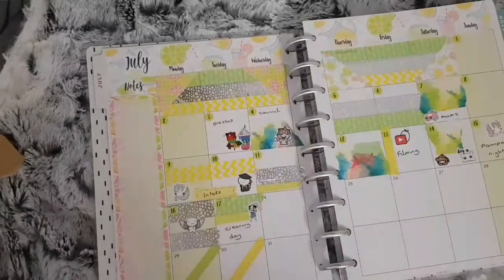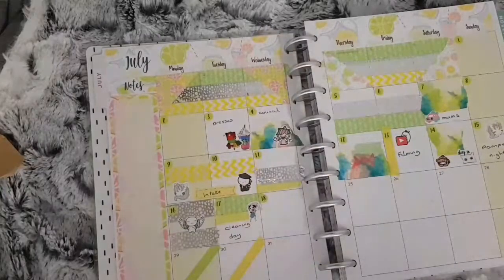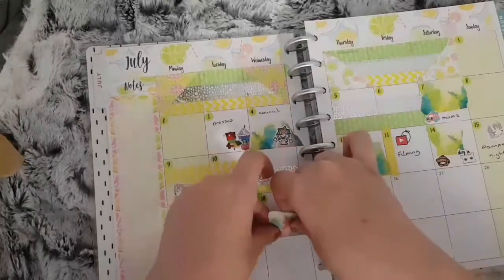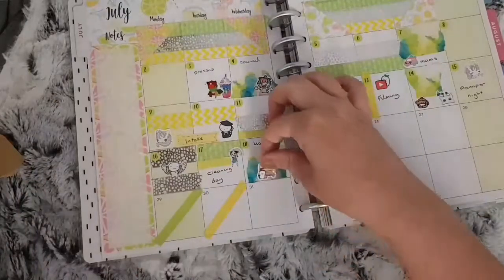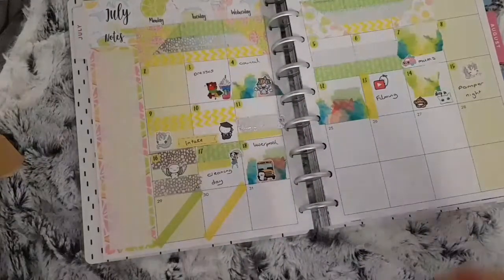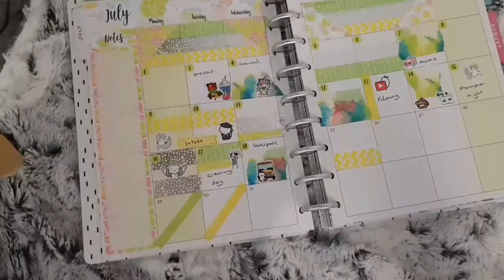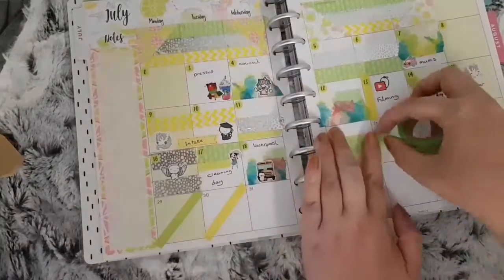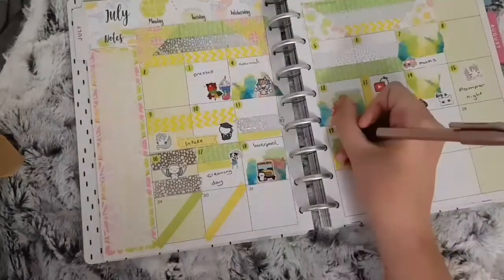For the 18th I used the watercoloured washi with a school bus sticker from Green Darner Designs because my daughter had her Year Six leavers treat on this day and they went to Liverpool — she had a lovely time. They went to a museum, then on a ferry and to the beach. For the 19th I used the yellow and green washi with character stickers from My Friend Mochi and 15 Frill to mark that my youngest went for a picnic at town.